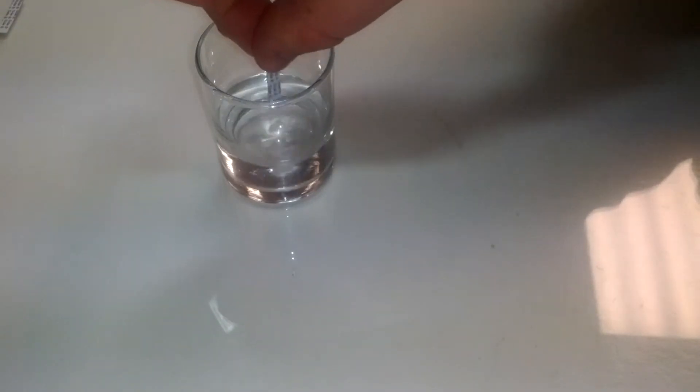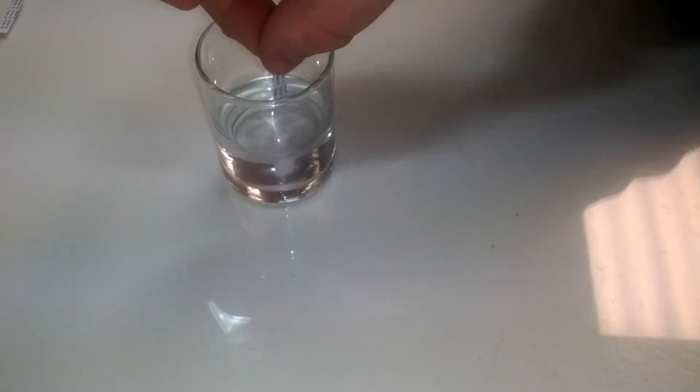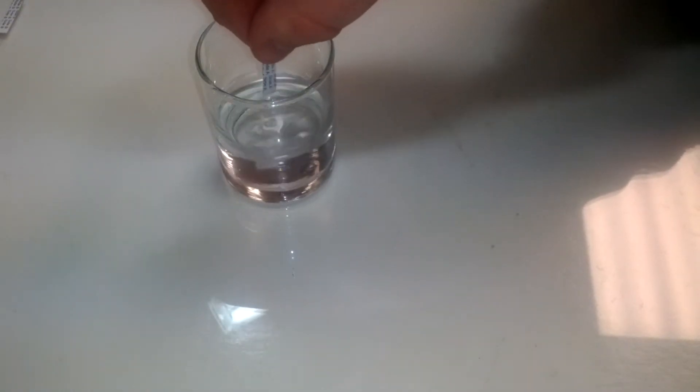Dip the detector in the liquid sample for 10 seconds, place it on a flat surface with side A facing up, and wait approximately 5 minutes.